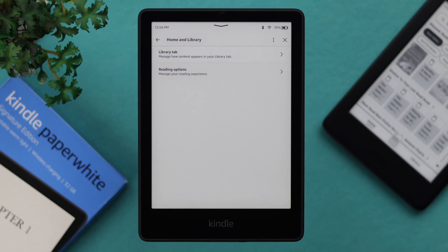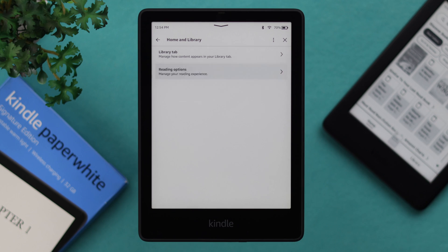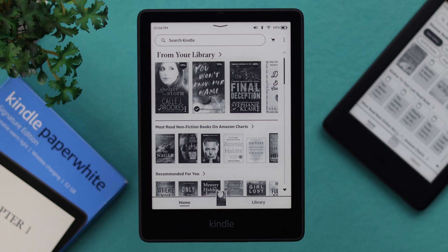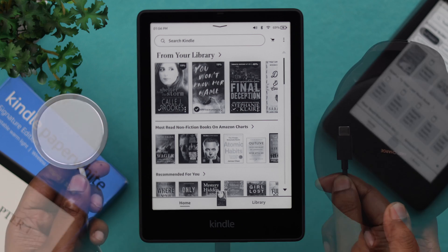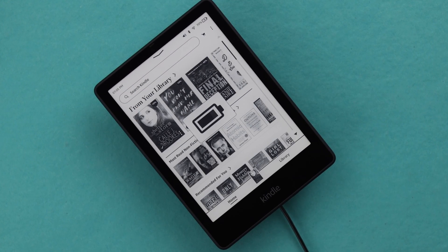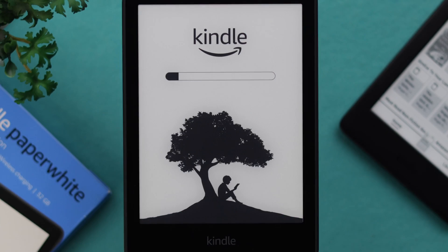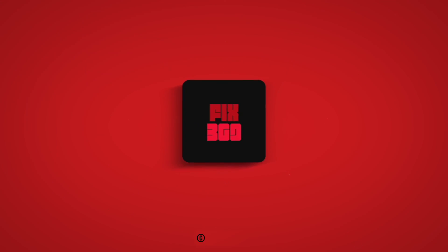From the library tab, you can check out your collections and Audible, if you are connected with your Audible account. Check out some reading options, including page refresh and vocabulary builder. Last but not least, you can charge your Kindle Paperwhite Signature Edition with a Type-C charger or a wireless charger, whatever is available to you. These are all the basic settings and functions on your Kindle Paperwhite Signature Edition that you can set and change according to your own preference and comfort.